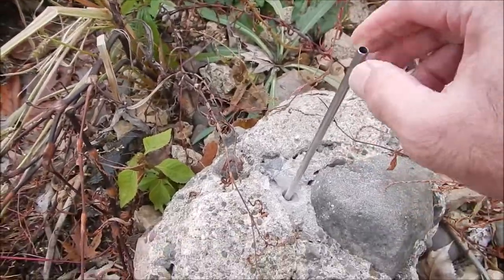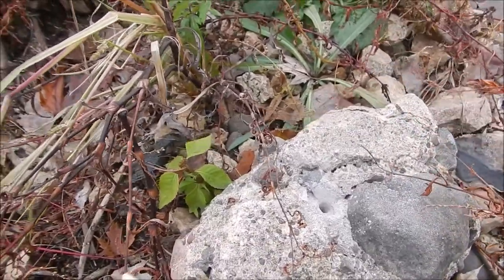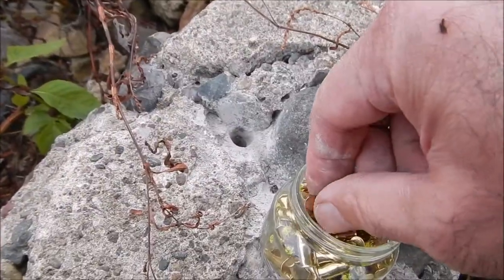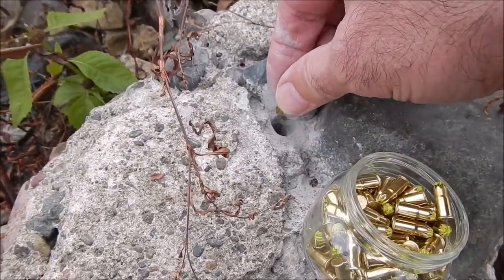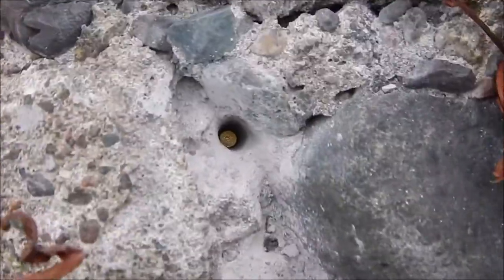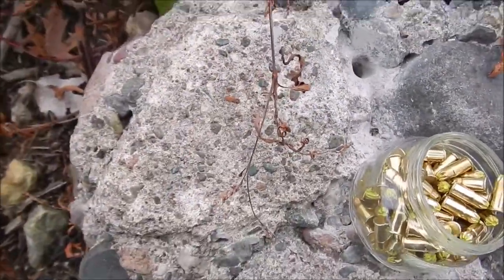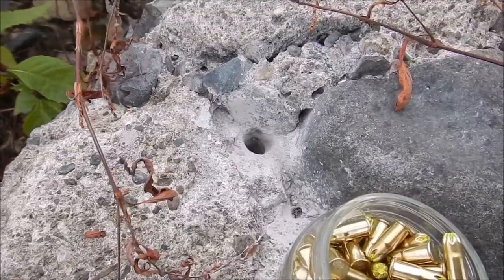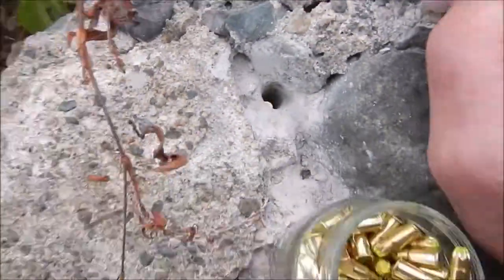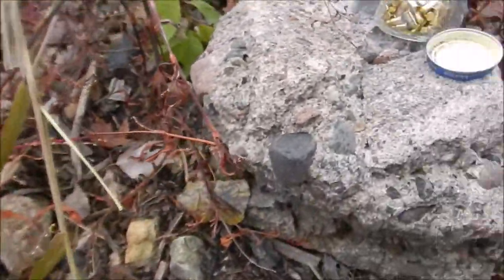I just blew the hole out with my stainless steel straw. Now I'm going to put in a 22 round — here are my 22 rounds. I'll go ahead and drop one in the hole. It's all the way down. I'll get video of me hitting it with my striker. It's down probably an inch. See if it splits this piece of concrete.